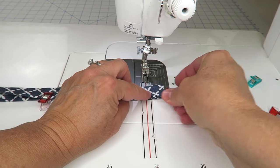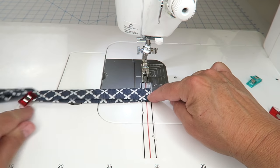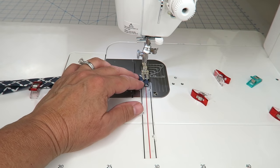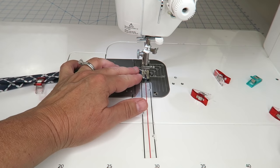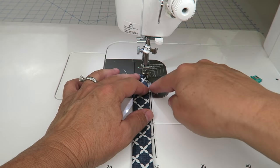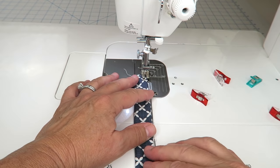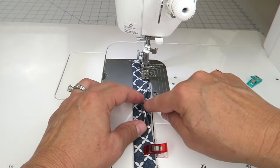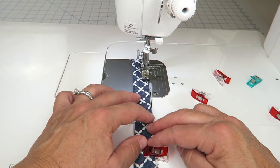Here is our top seam for the pocket — set that aside. Now we're going to work on our tie at the sewing machine. I'm going to backstitch, run down the short side, all the way down the long side, and back up the other short side, then backstitch again. When I get to my corner, I leave the needle in the down position, lift the presser foot, pivot the fabric, and keep going. With this long strip just make sure you're sewing through both edges, straightening it out as you go.